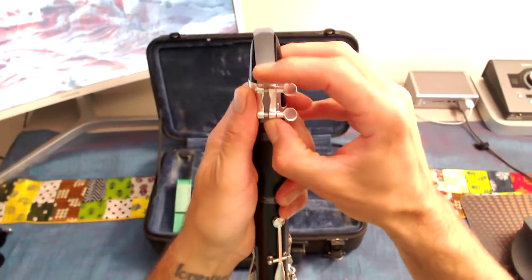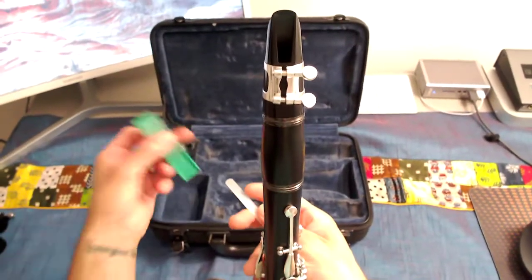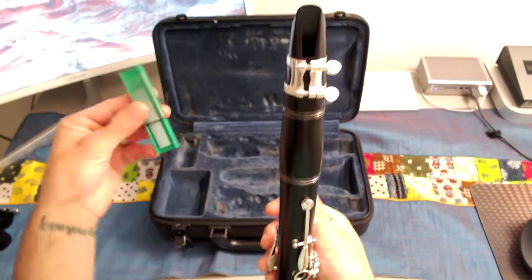I'm going to half turn on my ligature and slip my reed out. I'm going to put this away inside of my reed case, my reed guard, and put that away.